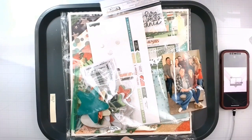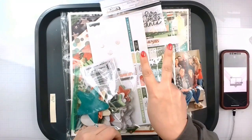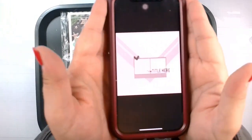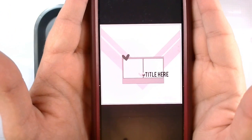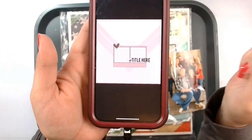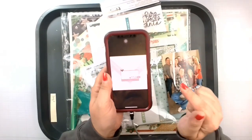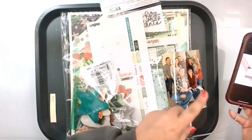Hello again my lovelies, Rebecca here. Welcome back to my channel and welcome to day two of Christy's Beautiful Life 30 Days of Sketches. Here is the sketch we are going to be using today — it's created by the lovely Susanna Lee and I absolutely adore this sketch.